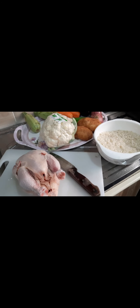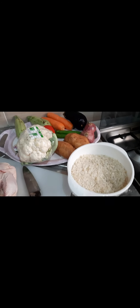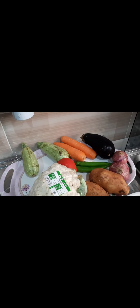If you decide to cook magluba, you have to prepare these things: chicken, rice, cauliflower, potato, tomato, onion, green chili, eggplant, carrots, and cucumbers.